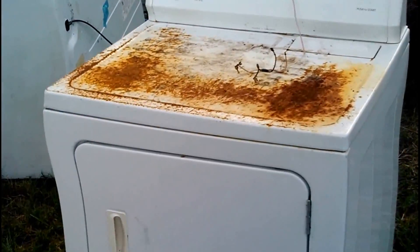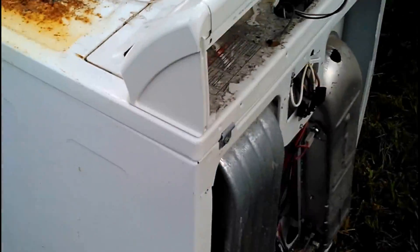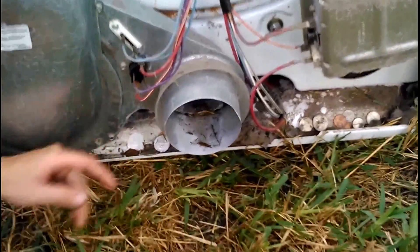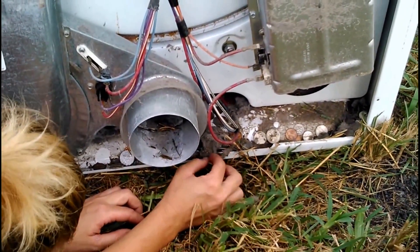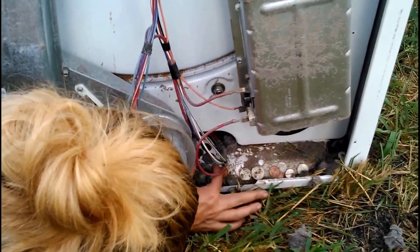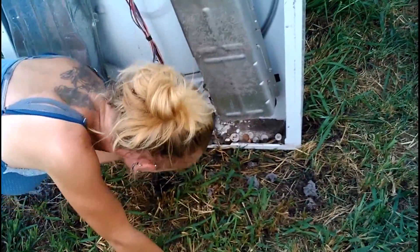Today we decided to get rid of some of these appliances and we're making a scrapyard run. When Ashley pulled off the back cover of this one — cha-ching! Let's see if we can zoom in. Oh my god, this is why you should clean your dryers periodically.